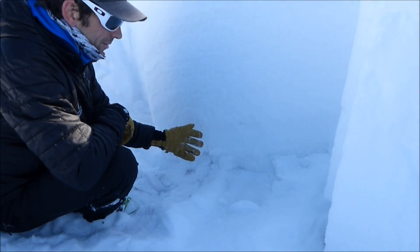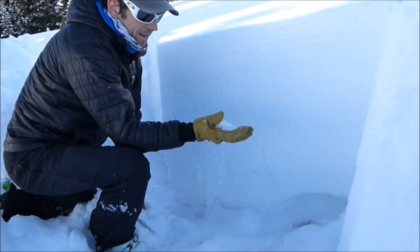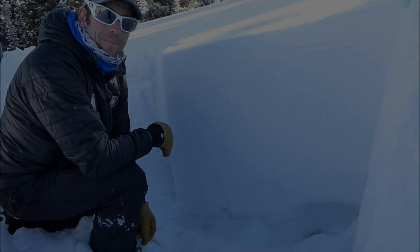That's showing that our weak layer here still has some propagation propensity left in it.